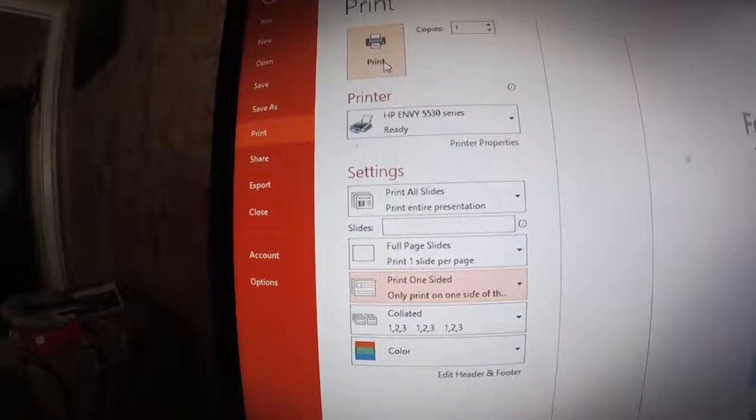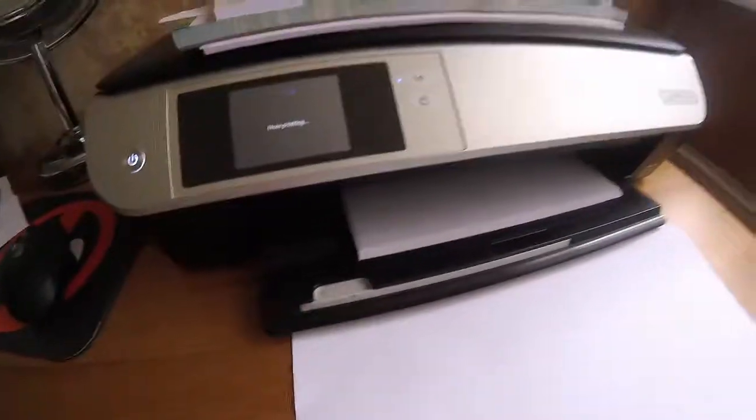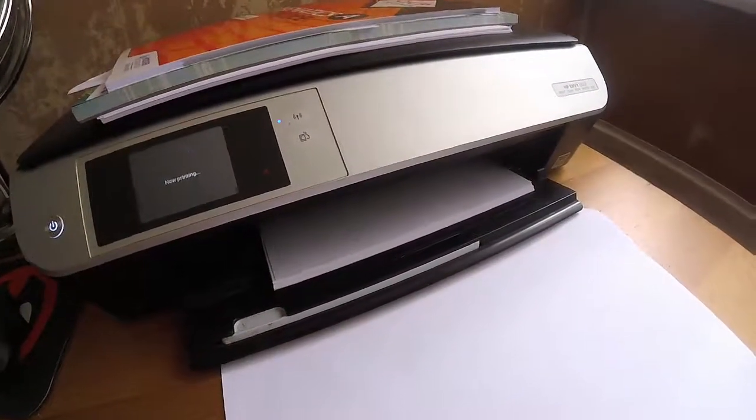Basically, I've pressed print. Let's just show you, shall we? Okay, turn the printer on. Here's something I need to print for a future video. Can you see me about to press print? Press print. Okay, that doesn't sound good to start off with, does it?